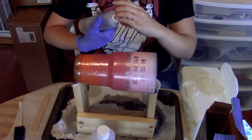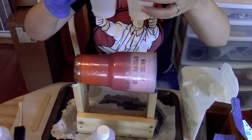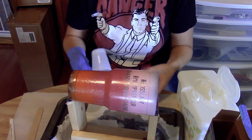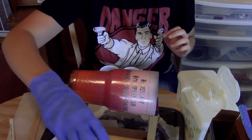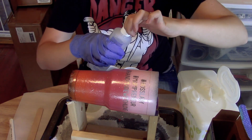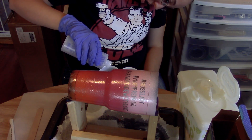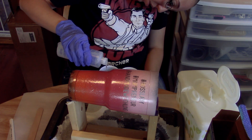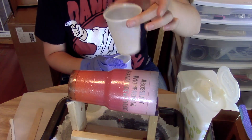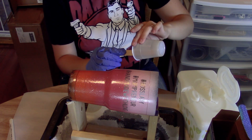Make sure you put the lid back on because you will knock it over and spill it everywhere and it's a big mess. Get your other cup and line it up just to make sure you get equal parts of both. One part is going to be a lot thicker and stickier than the other — be extra careful with the sticky part, it takes forever to get off of anything. I usually pour the thinner material into the thicker part because it's easier to get out of the cup.